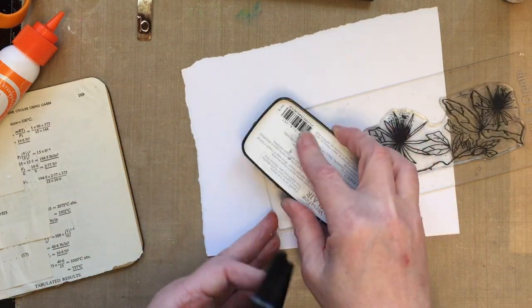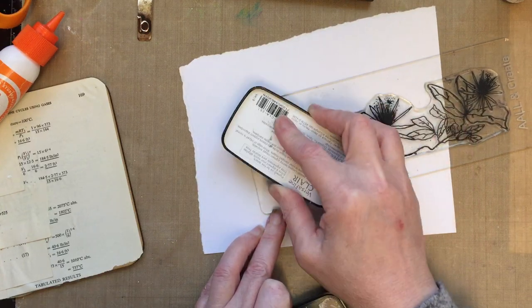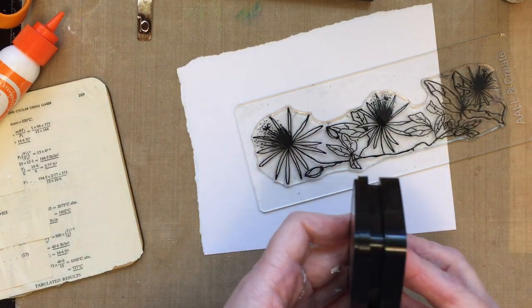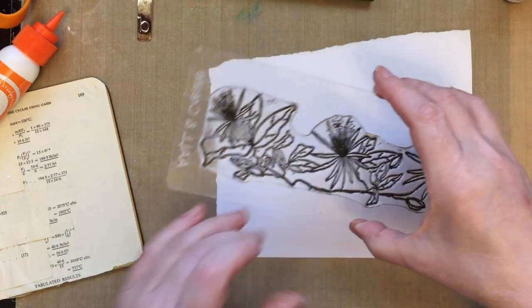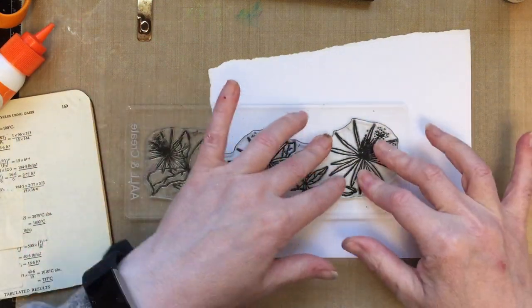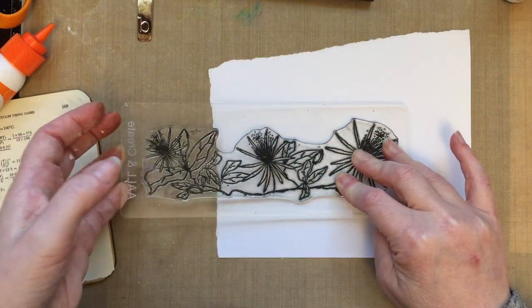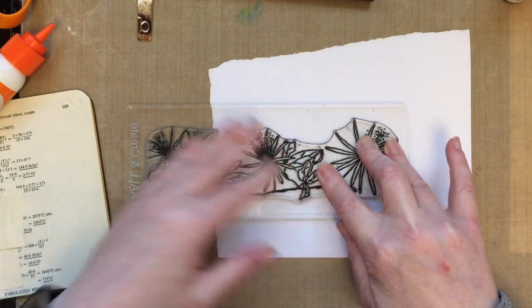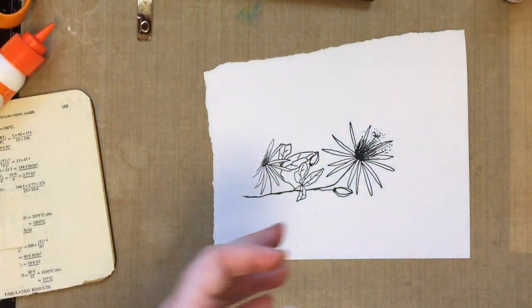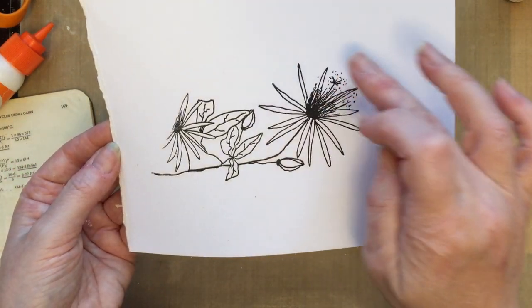Luckily I just need to cut mine out, so that's not a problem. In Blue Peter fashion I've already cut out my image so you don't have to watch me cutting. Just giving the stamp a good inking as I always do — even when using just part of the stamp. I've got my stamp on the Ol' and Create acrylic block and I'm going to stamp that. Look how perfect that image is — just fantastic.